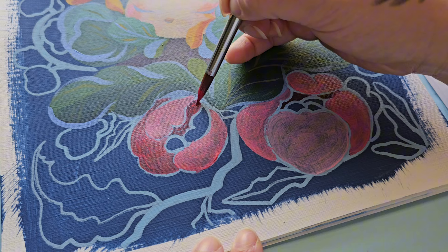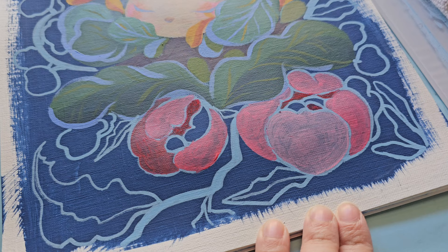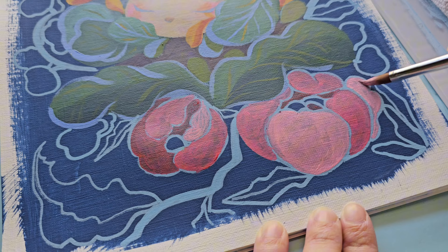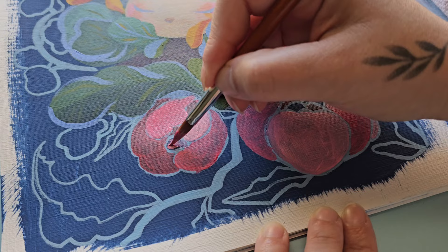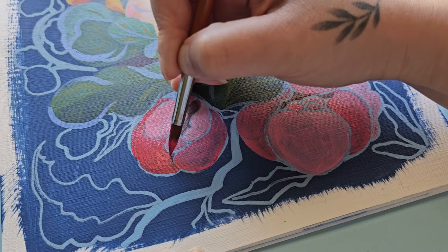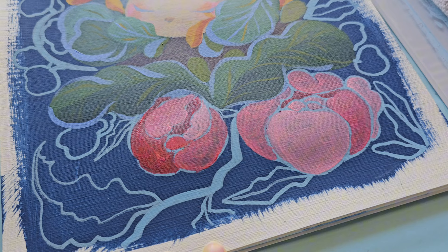Another way to sketch is by watering down acrylic paint and using that to draw on the canvas — a very fun approach. You do have to let go of perfectionism and allow yourself to be a little abstract or make mistakes, since freehand painting with a brush is harder to control. A grid system can help you combat proportion accuracy when working this way.